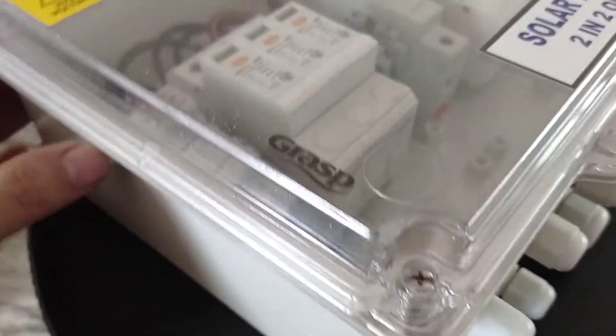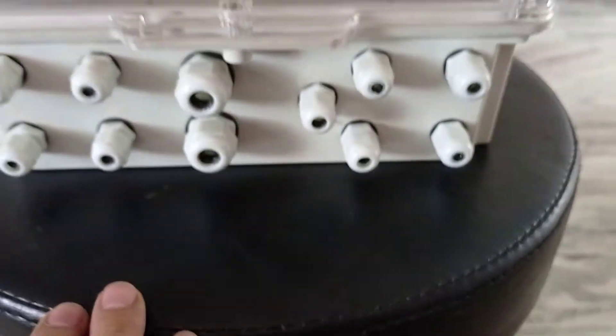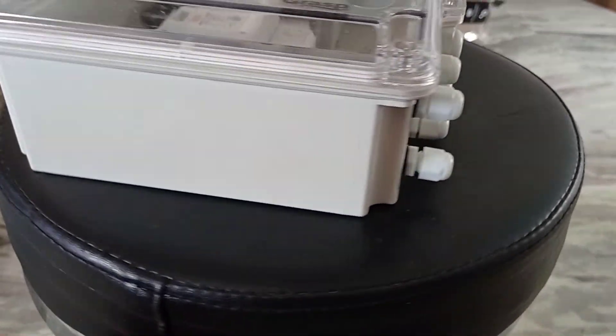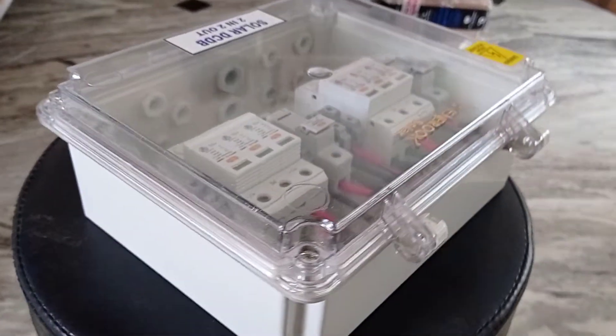If you don't want our branding, we can remove it. This is a fiberglass band IP65 enclosure box, and these are glands for in, out, and earthing. This is the complete box.